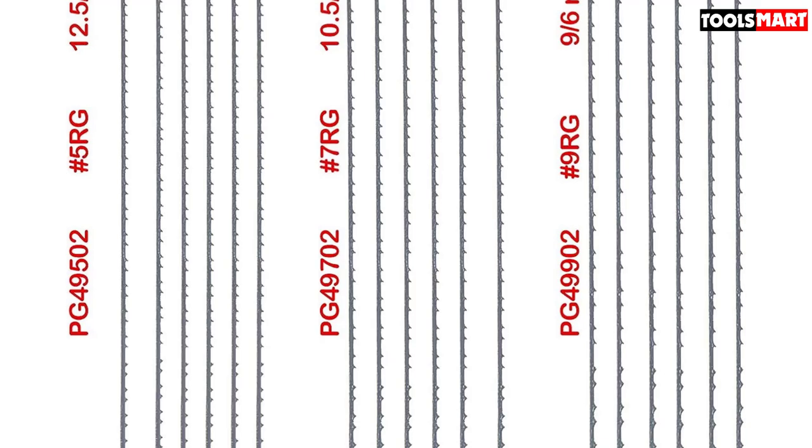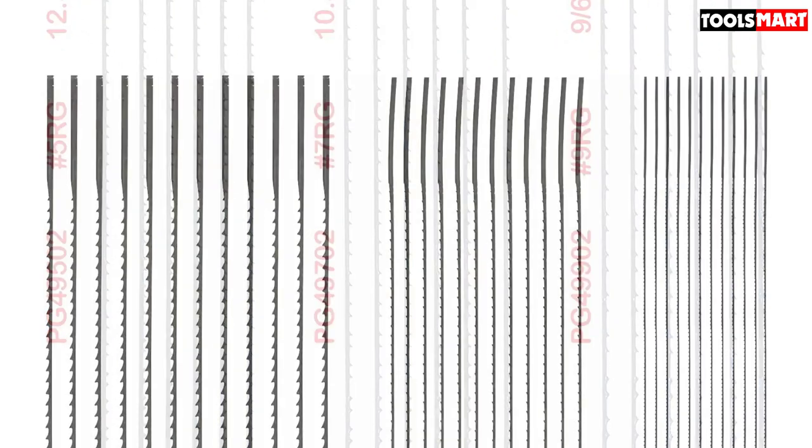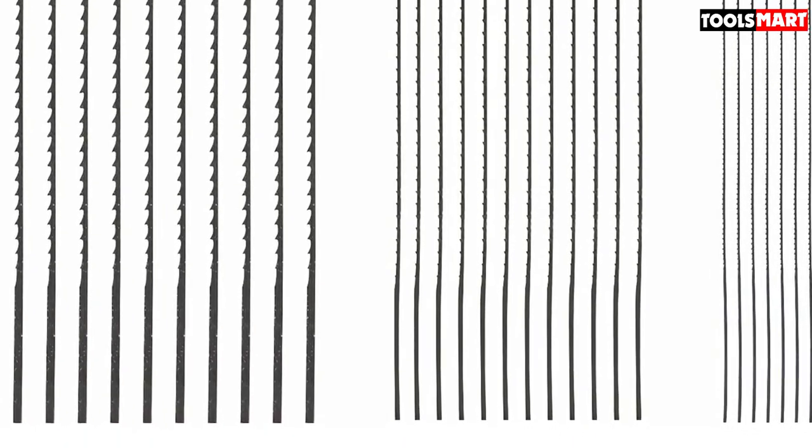These blades also offer very high value for money. The pack has a total of 36 blades with different teeth per inch — 12 with 28 TPI, 12 with 11.5 TPI, and 12 with 11.5 TPI — meaning you can use them over a long time and complete your projects without the risk of running out of blades.